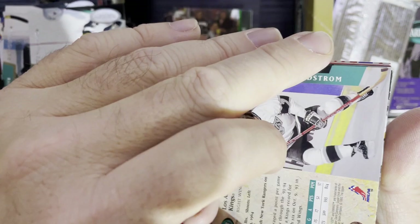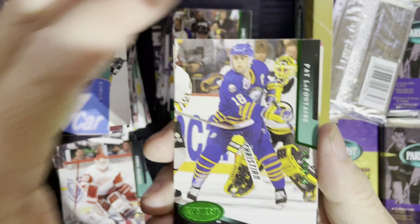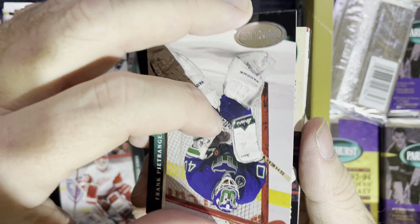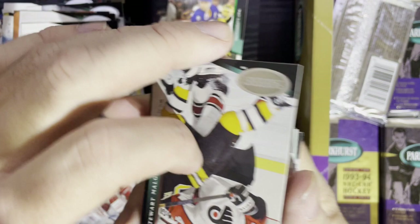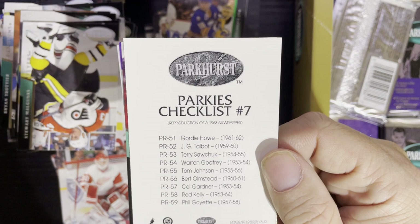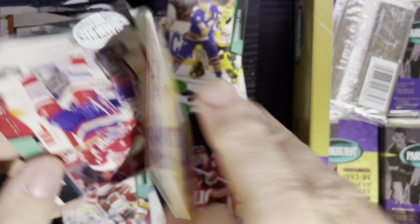If you were an 80s hockey fan it was all about Edmonton — they had Gretzky, Messier, Anderson, Grant Fuhr. We're gonna get our Parkhurst reprint! There is our Emerald Ice — another Pat Lafontaine, because you can never have enough. And another Joby Messier. And there it is — that's our Parkhurst reprint! It is the wrapper card. Parkhurst number seven.